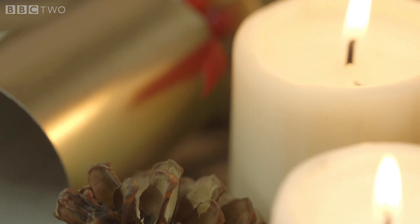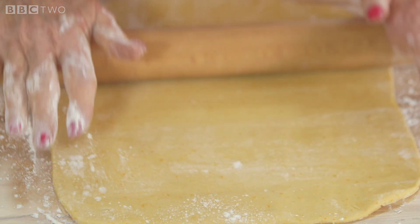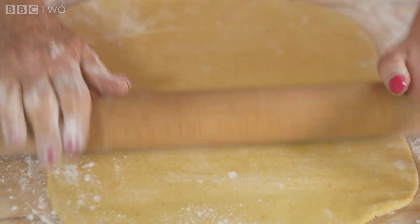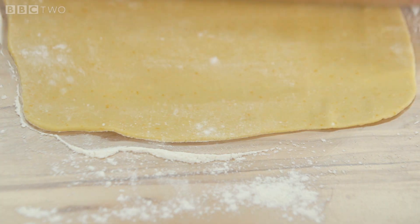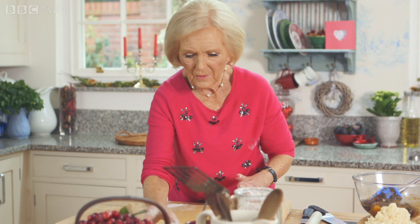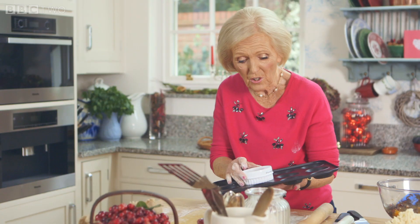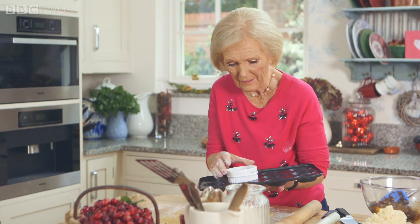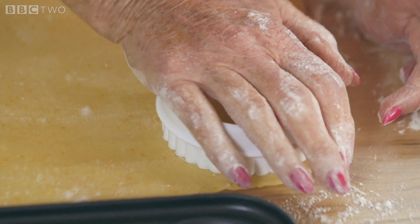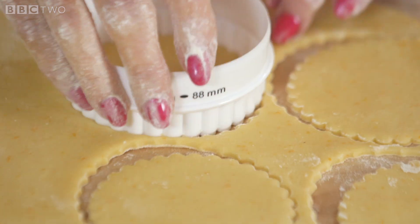After 10 minutes, the sweet orange pastry is firm and ready to roll. I like nice thinly rolled pastry, and you can see the flecks of orange which give it its flavour. Take the cutter — it wants to be bigger than the diameter of the tart tin so that you've got lots of room for filling. I like using a fluted cutter for a smart finish.